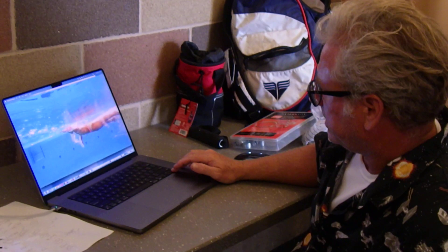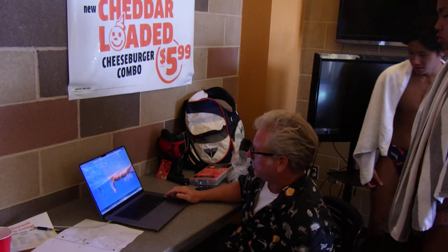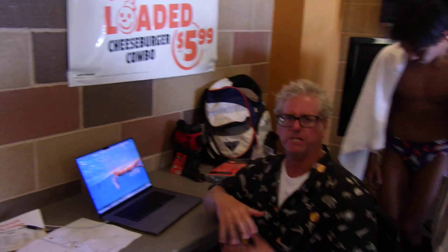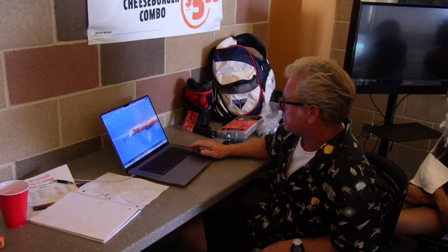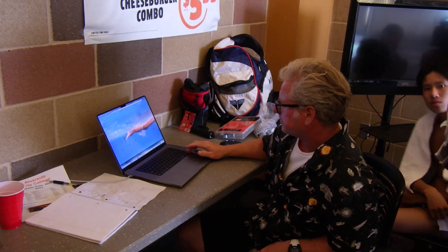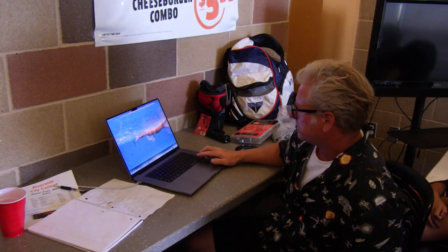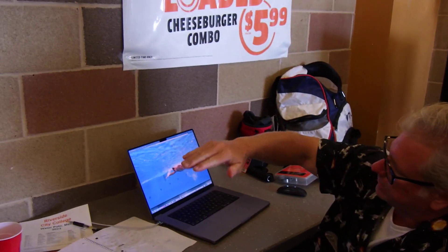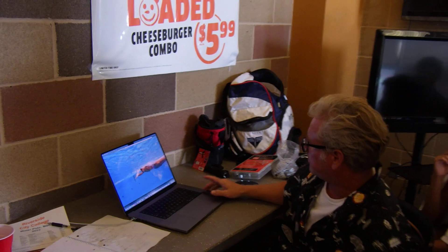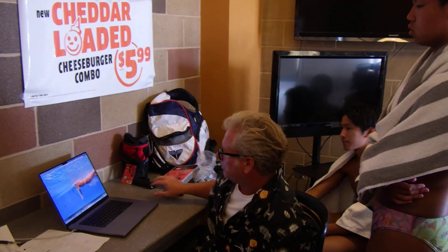You have a little bit more there. Some people argue that you want a cleaner entry with fewer bubbles, others don't think it really matters — I'd be in the category of not sure it matters. But one thing you're not doing: see how when your hands enter, they just kind of stab straight in? I do think that little lift of the fingers to grab out front does help, and it's something to play with in practice.